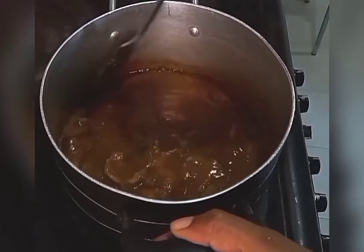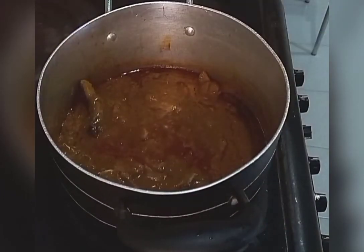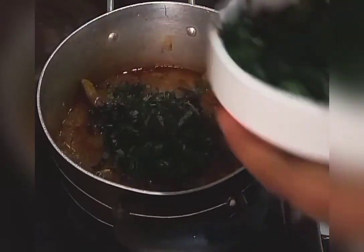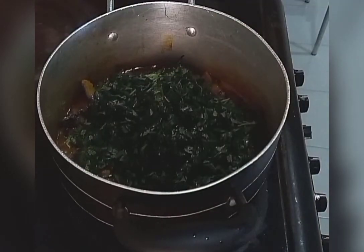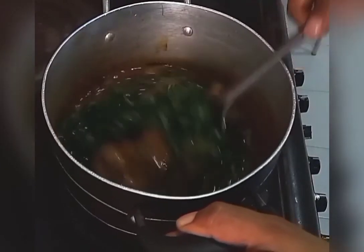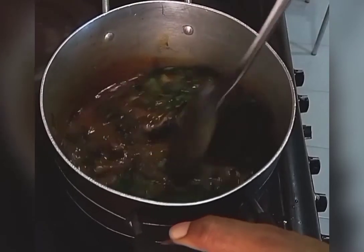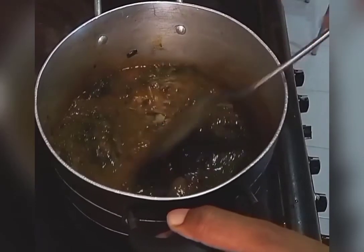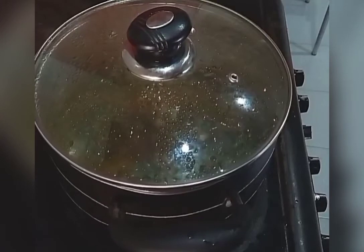At this point I can add in my ugu leaves. I'll stir it properly until it's combined, then cover this up to cook for a few more minutes.